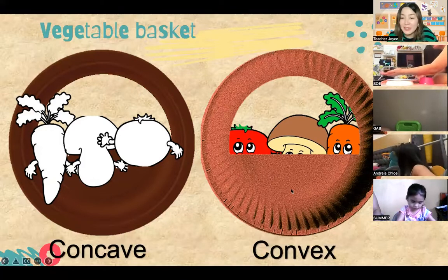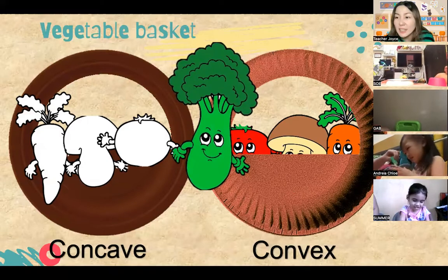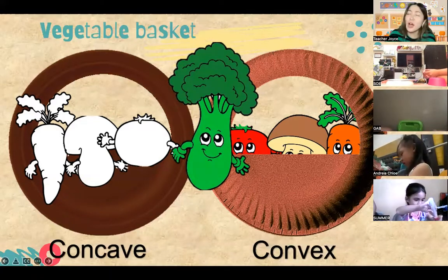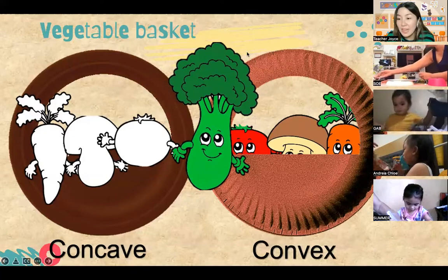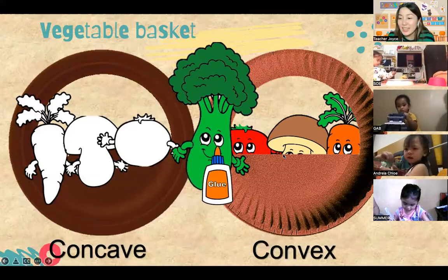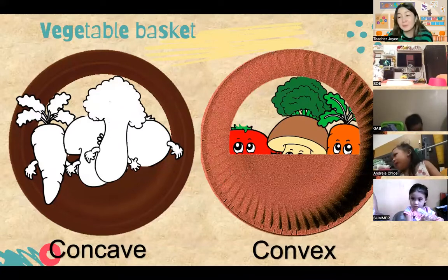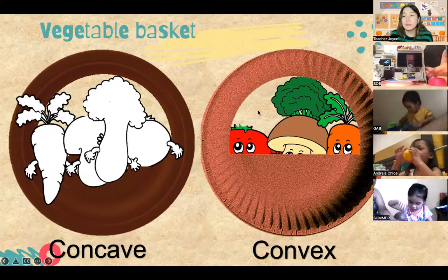We also have the next one - it looks like a small tree. Do you know what this one is again? Broccoli! Very good. Andrea, do you like to eat broccoli? Broccoli is yummy and very healthy too. Once you've found the broccoli from your cutouts, you can now paste your broccoli in your basket. Is the truck going to put the vegetables in the basket, Gab Gab? You can put the broccoli in the basket now.